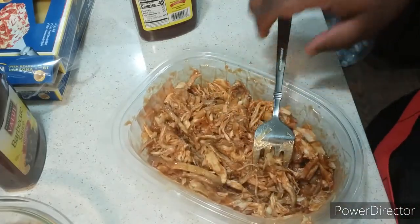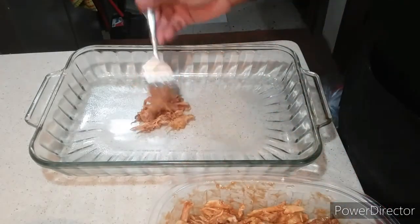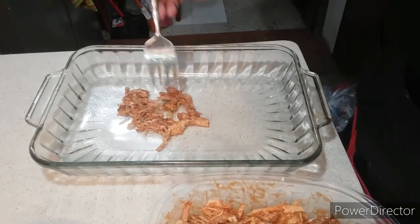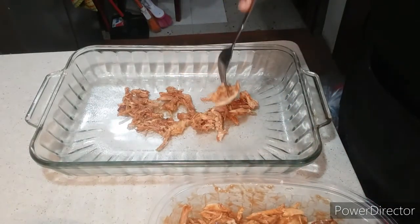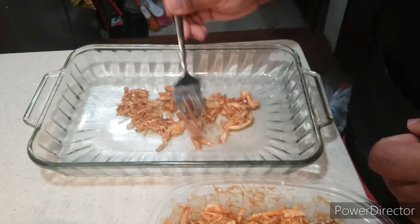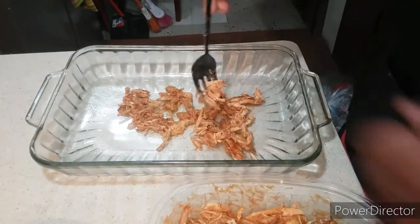We're back to the show and now it's time to add my chicken in, just piece by piece — add it little by little.